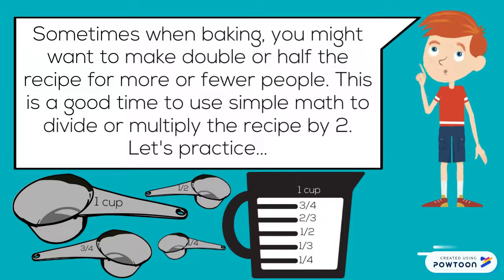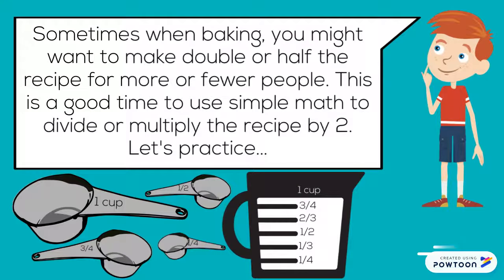Sometimes when baking, you might want to make double or half the recipe for more or fewer people. This is a good time to use simple math to divide or multiply the recipe by two.